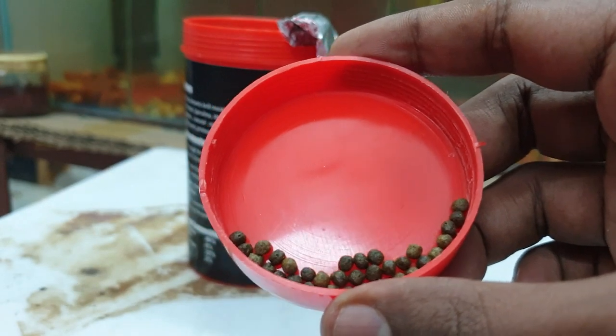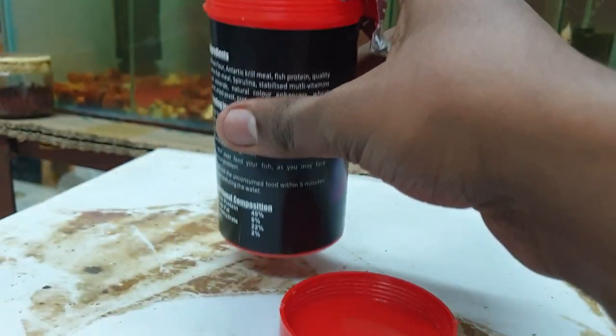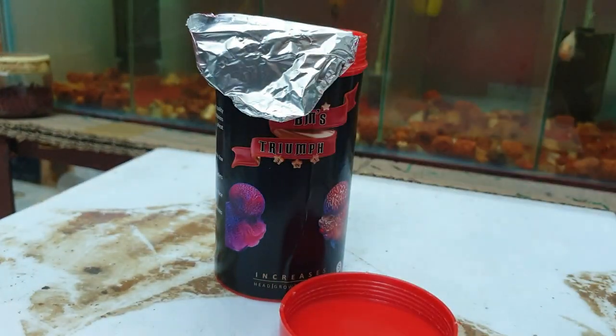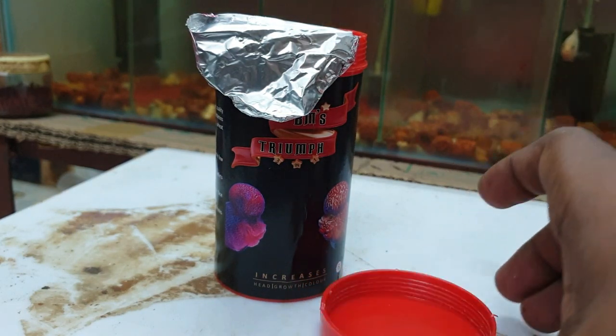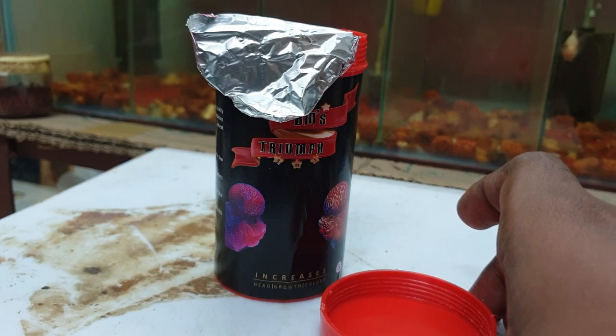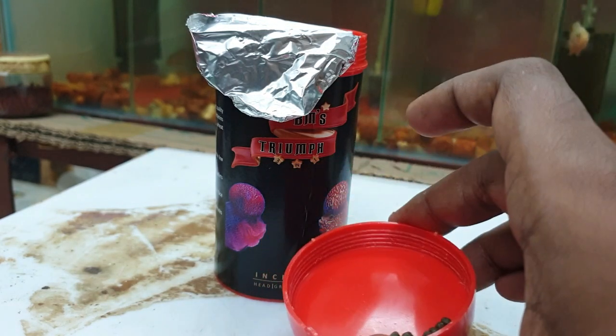If you look at the fish, you will have a good intake. I am going to use half of the bottle. If you have any health issues — bloated issues, stomach bulge, indigestion problems — I am going to face the fish. There is a good growth with this food.